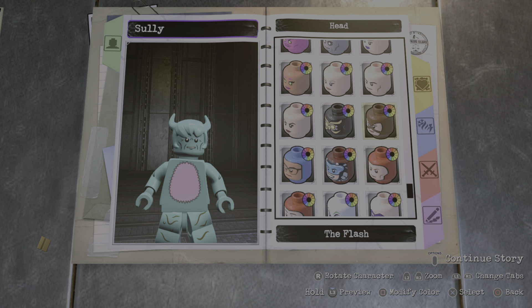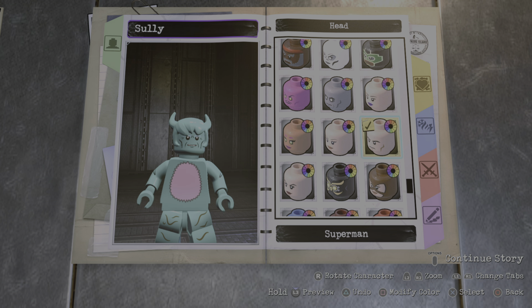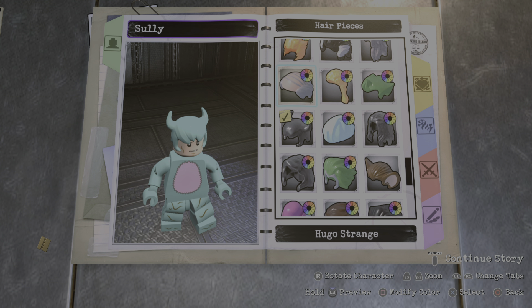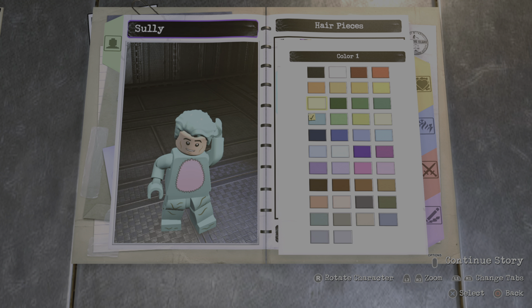For the headpiece, I went with the preset headpiece — I went with Superman's headpiece, which is this one right here. And for the hairpiece, I went with the wavy quiff, which is this one right here. Make that black.